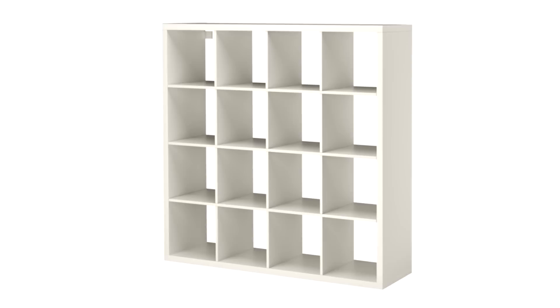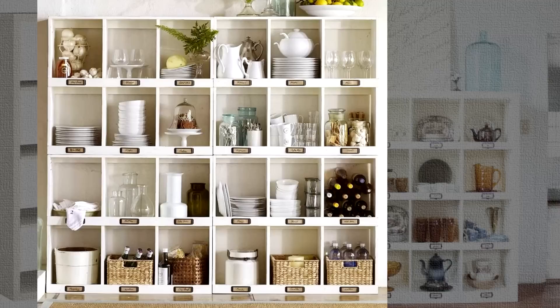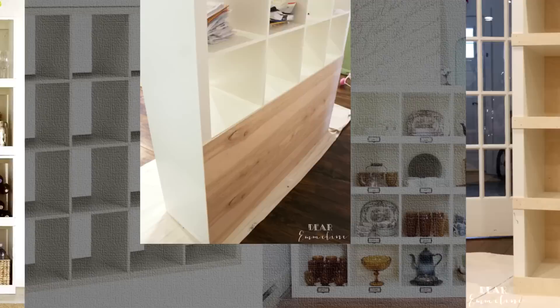10. IKEA Cubby Hack. Isn't it just amazing how you can transform an old, dented, stained IKEA Cubbies into neat, sturdier, eye-catching dining room storage? A similar piece of furniture would cost you an arm and a leg and would not even be as unique. All it takes is a little trim to the cubbies, which you can do too.